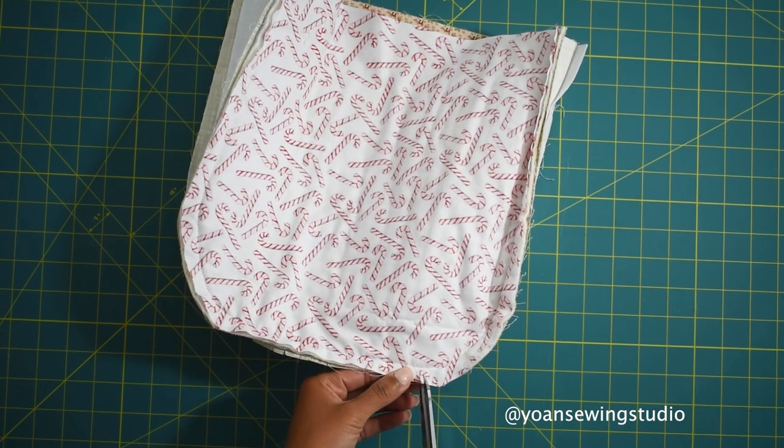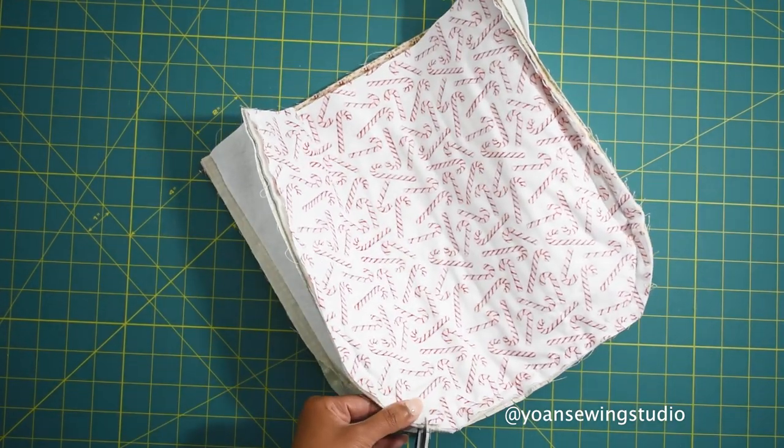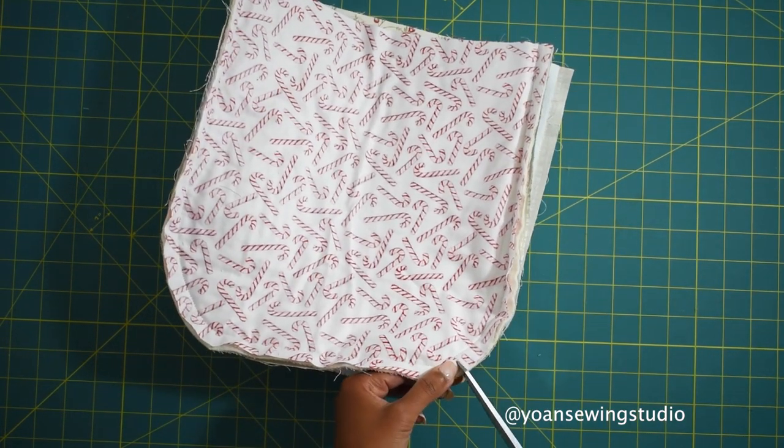Snip a little bit around the curvy area - this will help the seams of your bag to lay more flat when you turn the bag inside out. Be careful not to cut through the stitches though.